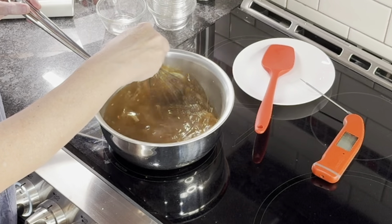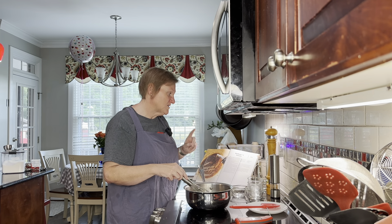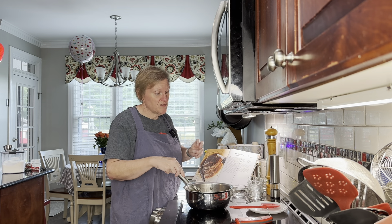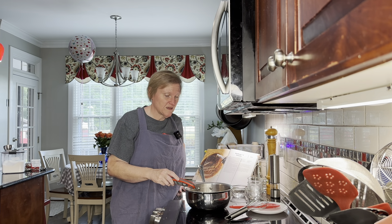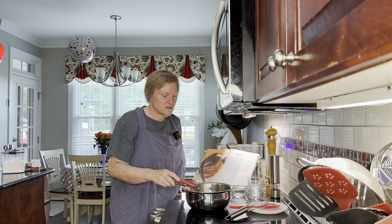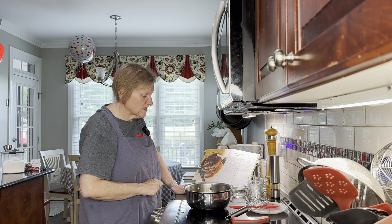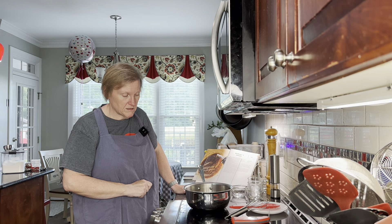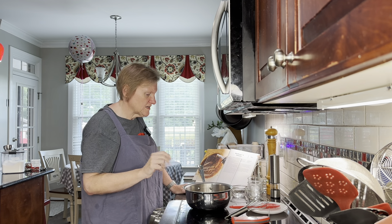He says cook over medium-high heat for another 10 minutes until it's 190 degrees, but it was already over 190 degrees before. Honestly, once all the sugar is in, it's over 190 degrees already. So I might just let it simmer for a few minutes to let those things combine, but I don't think we need 10 more minutes. I'm not going to turn the heat up because I don't want all of the vinegar to boil away, so we're going to let it go at slightly above medium heat so it will simmer.